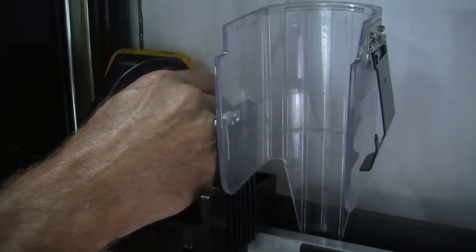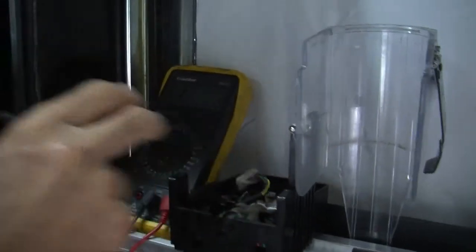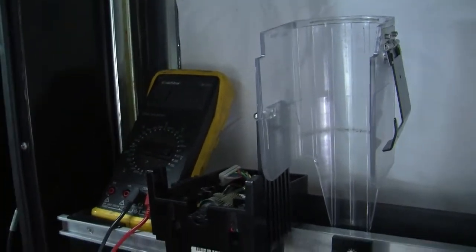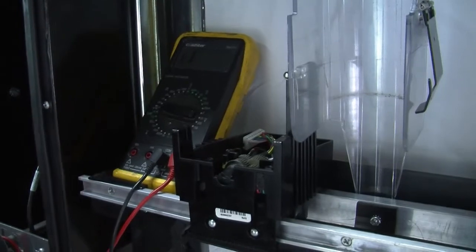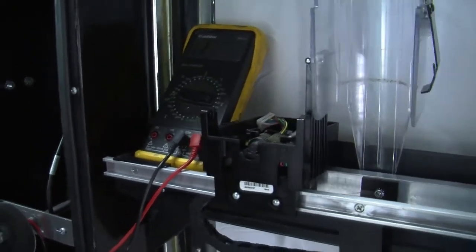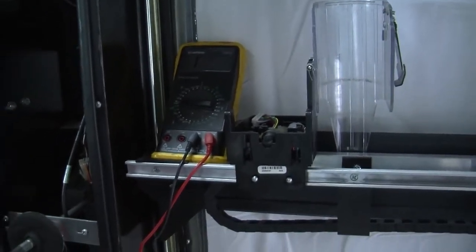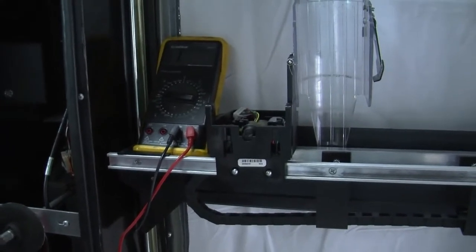Just a reminder: you want to have both ends disconnected so you're not feeding back through the control board. Now, at any time you do this test and you do not get your audible tone, it's an indication that you've got an open wire. Once you've identified an open wire, go to the book under control board descriptions and you'll find the pinout. It'll tell you what that wire controls, and you'll understand the relationship between the bad wire and the problem you're seeing in the machine.